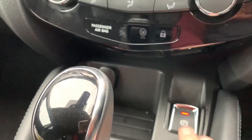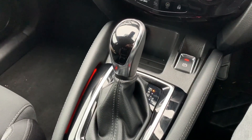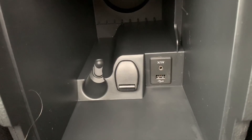Under that we have an electronic handbrake and a 12 volt charging socket underneath this cap, along with the fully automatic gearbox. Inside the central armrest we have a second 12 volt charging socket as well as the auxiliary and USB inputs that I mentioned previously.